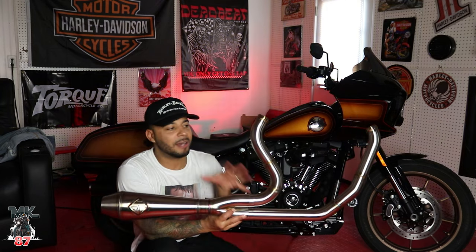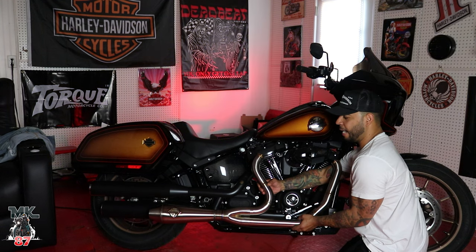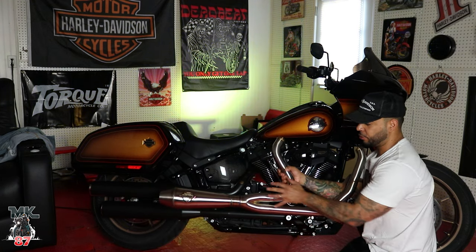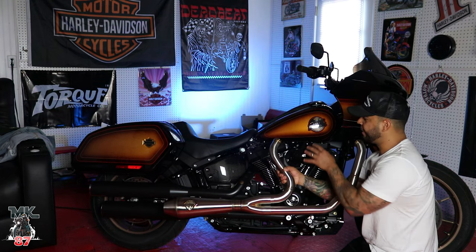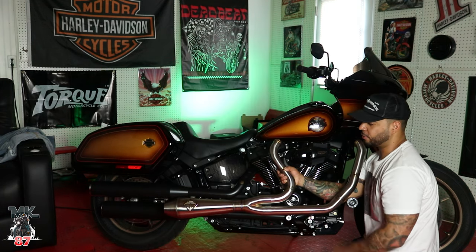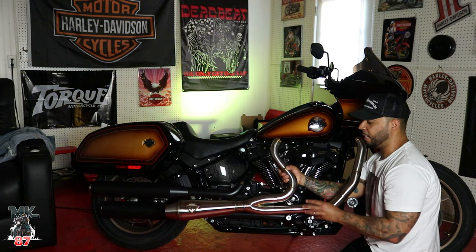Let's mock it up to see how it's going to look — it's going to look something like this on it. Very nice and clean. Do you know what's going to look really good on this exhaust? Once it starts heating up and gets that bronze type of tint on it, I think it's going to bounce off really well with the paint that's already on the bike. It's just going to add more character to the bike. I really can't wait to put this thing on.